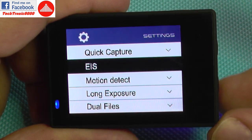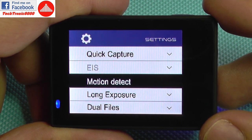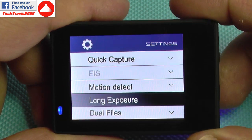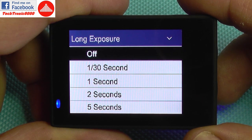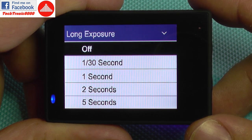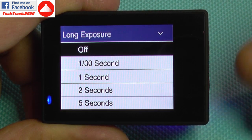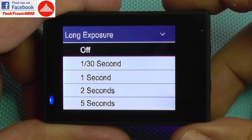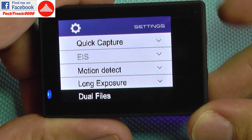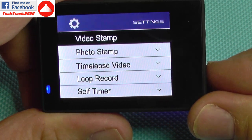It's good to use EIS at lower resolution, but for 4K I highly recommend using a gimbal as the proper way to stabilize the video. Motion detection will turn camera recording on when it detects movement in front of the lens. Long exposure mode will enable you to do nice photography or spectacular effects, like photographing a waterfall with some filters in front of the camera to capture the movement of the water in one single photograph. You can also do pictures of the stars and so on — a very useful option.